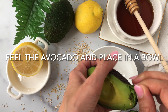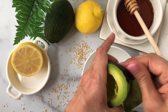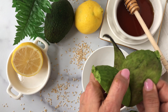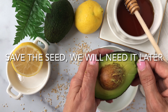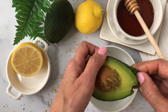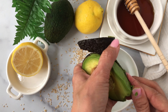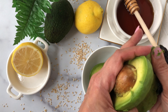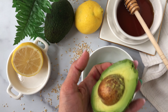Start with a really ripe avocado, cut it in half, peel it, and save the seed — we will need it later. I'm also going to show you how to save this avocado mask for almost a whole week without it turning brown, so it's perfectly good to use for at least six to seven days.